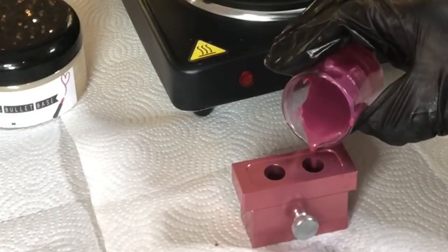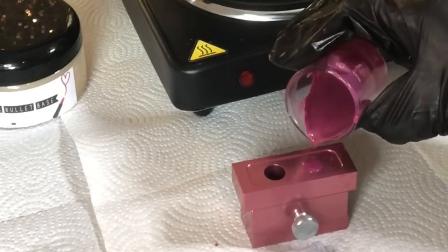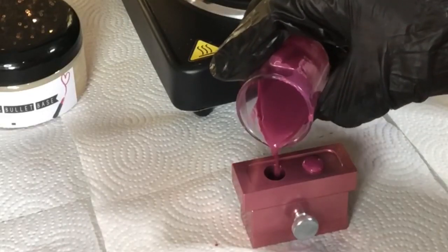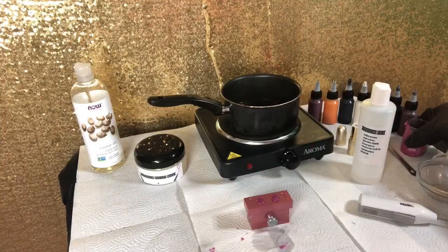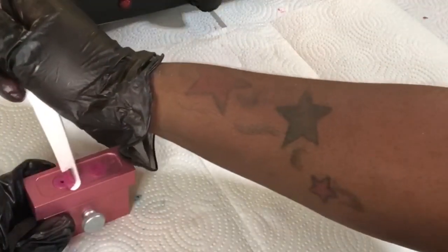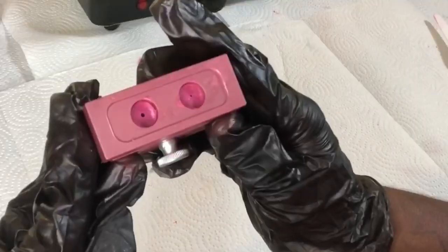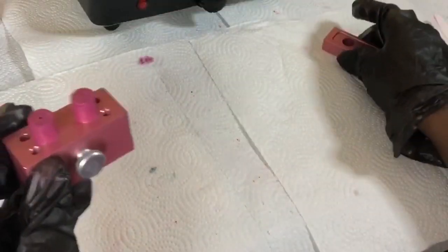Off camera I gave it one last mix, and now I'm pouring it into the mold, letting it ooze over the top just a little bit — we'll scrape that off, but you want enough product to get all the way down to the bottom of the mold and make a perfect bullet. I also added a quarter teaspoon of isododecane off camera, because isododecane helps to hold the lipstick together as well.